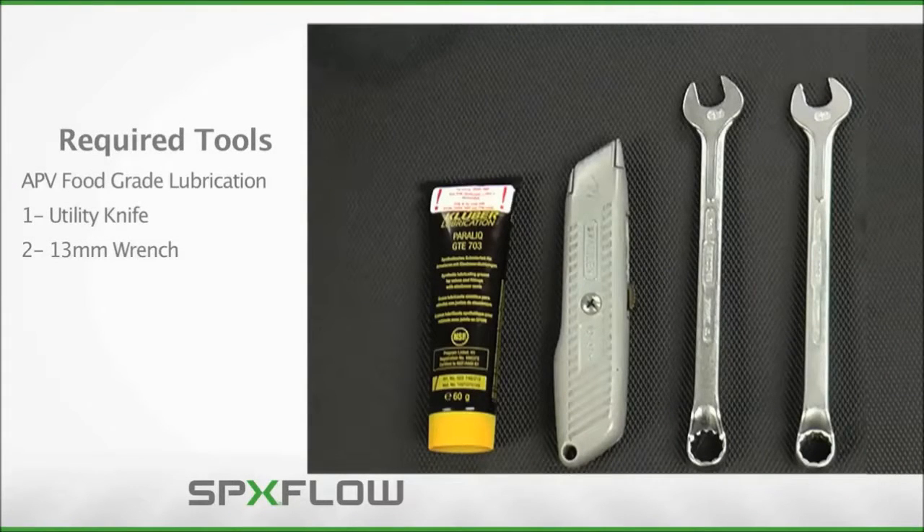Servicing the Delta SV and SVS series valves will require the tools displayed here. It is important to note the use of APV food grade grease in the maintenance procedure to ensure proper operation of the valve and its internal components. Use of other brands or types of grease may cause damage to internal components resulting in a malfunctioning valve. Please refer to the operation manual for additional details on where and how to apply grease throughout the maintenance process.